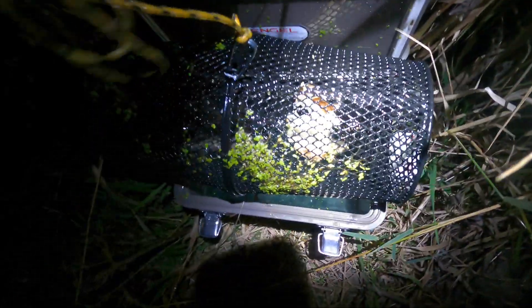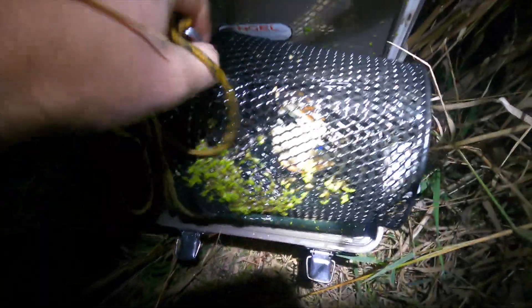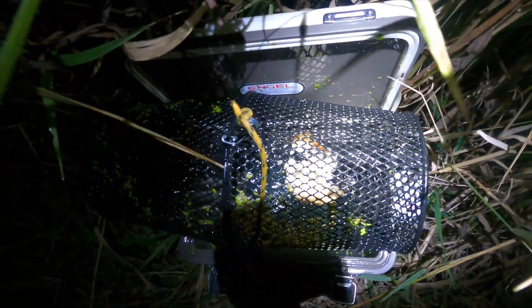We can see we got some creek chubs in there, so we're gonna release them into the bait container. Ended up with a dozen creek chubs — probably got them anywhere from three inches up to six or seven inches in this group. Pretty successful. We'll go back now and prep our bait cooler that we're going to take today.